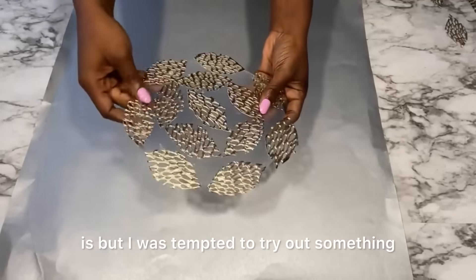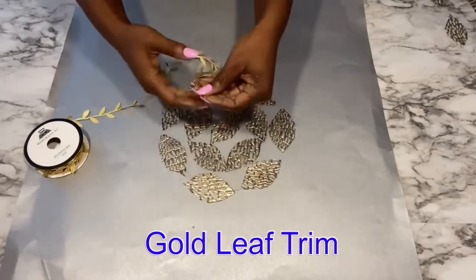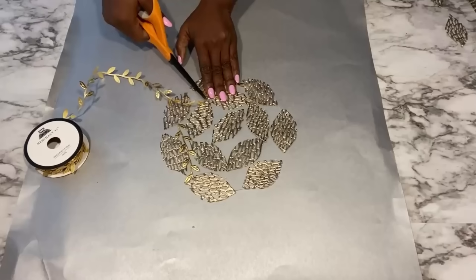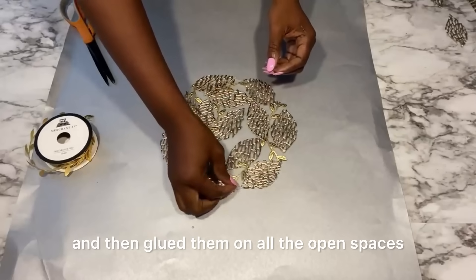This is pretty the way it is, but I was tempted to try out something else. So I got gold leaf trim from Walmart and attached it to the design — I just cut little pieces and then glued them on all the open spaces.